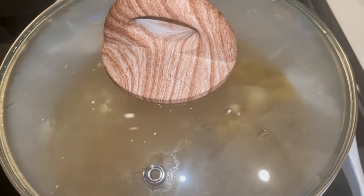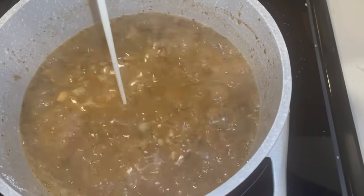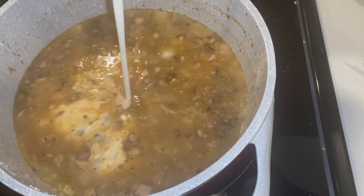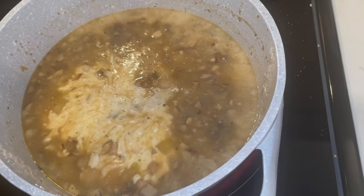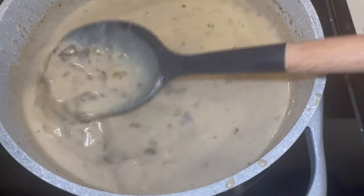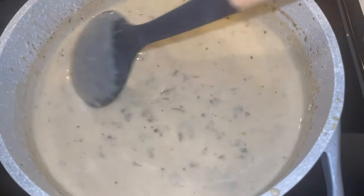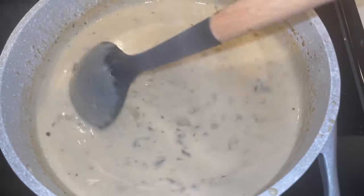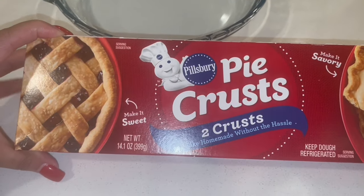Now that it's doing a little more than simmering, I'm going to add some heavy whipping cream to get it a little thicker. Now it's looking good — I'm going to continue to let it thicken up, then add my carrots and peas and my chicken, and then we'll assemble our pie.